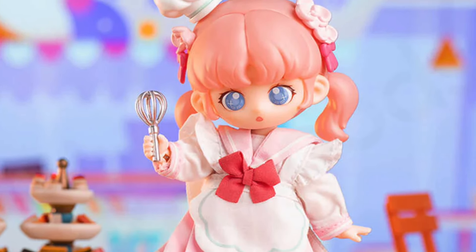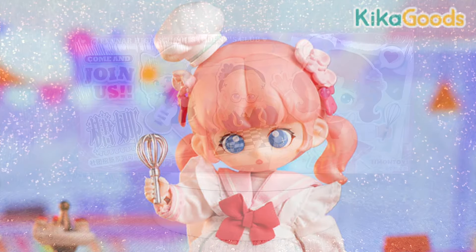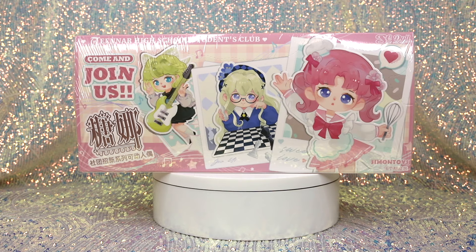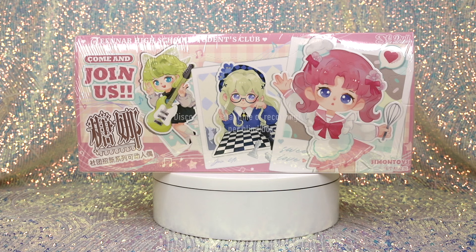Currently on the Kika Goods website, the full price per blind box of this series is $29.99, but they are on sale at the time of recording — 37% off, so you can get one for $18.86. You can get an additional 10% off that using our discount code TOYCHAT10. This is a blind box series, so if you buy one, you do not know ahead of time which one you're going to get.